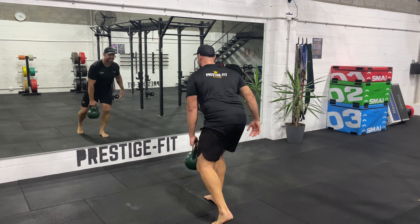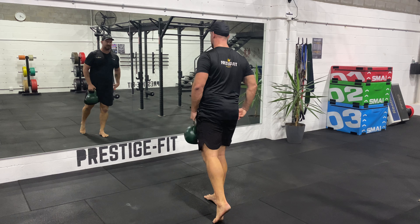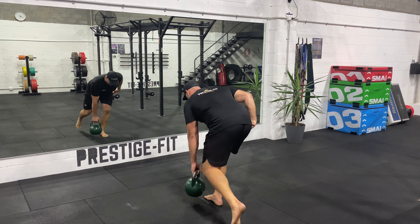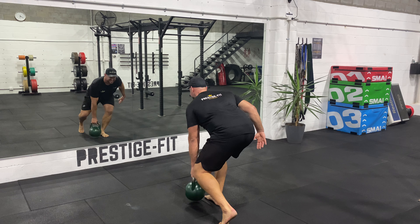This is a kettlebell single leg deadlift. So I'm quite right on that back foot there. I'm hinging mainly just this front leg. I've got the weight in the opposite side.